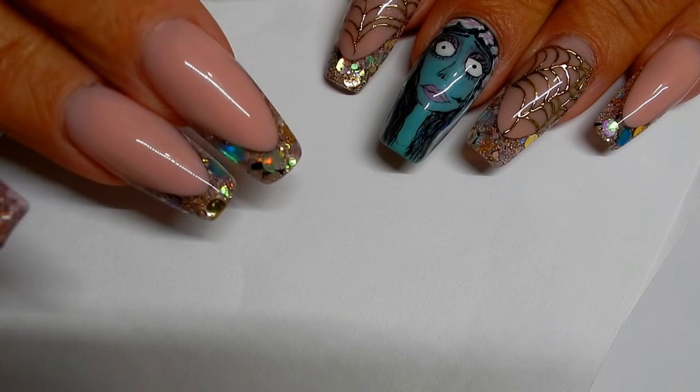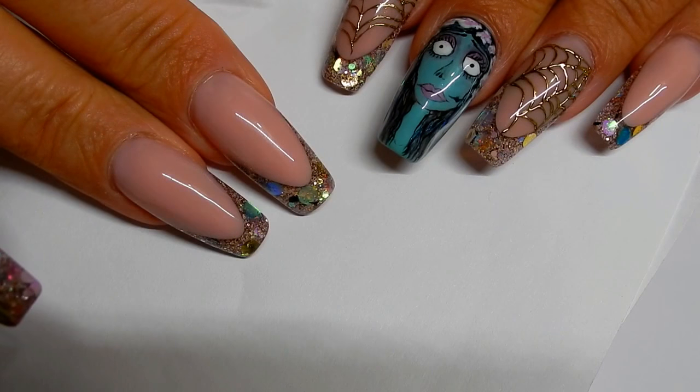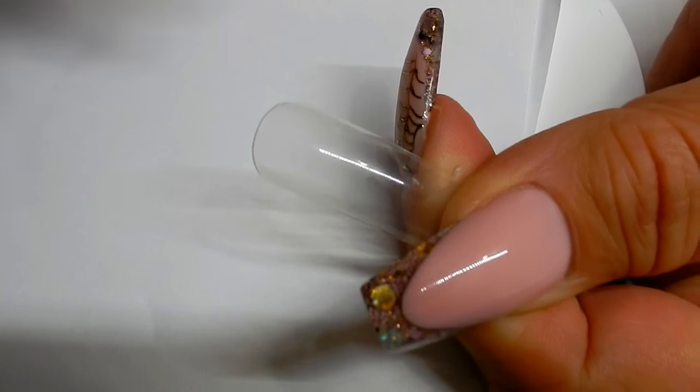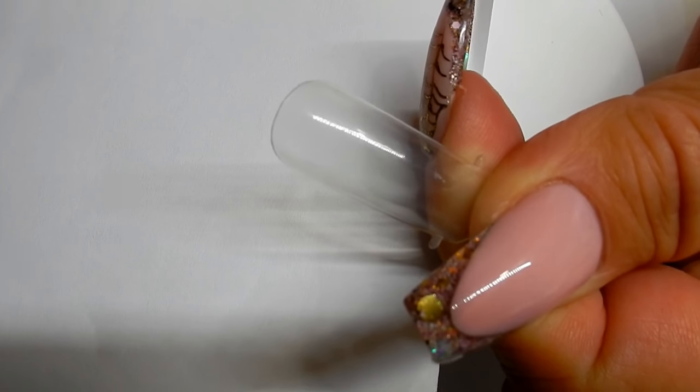Now what I want to do is paint Victor on this finger here on this hand. Do you know how hard that's gonna be with my left hand? I'd never be able to do it. So I'm going to take a dual form and paint Victor on the dual form.